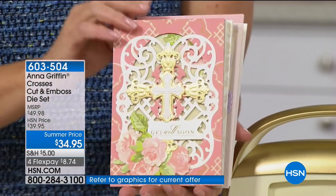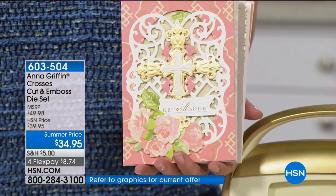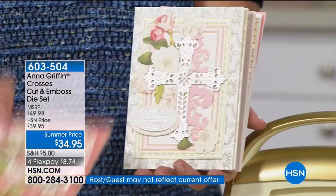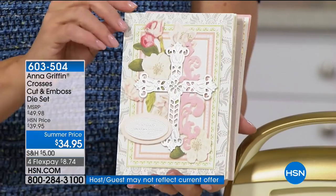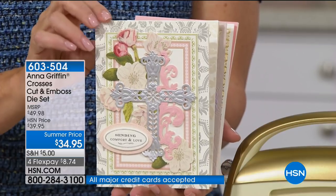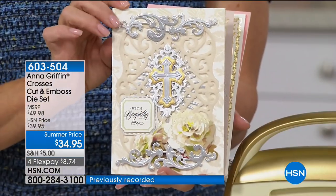They're lovely. And what about a wedding? Wouldn't they make a beautiful wedding card? It looks like you've been around the world collecting the ephemera, but also collecting crosses so that you could have them here in the most elaborate nature. And of course you can always say you made it yourself. Absolutely.